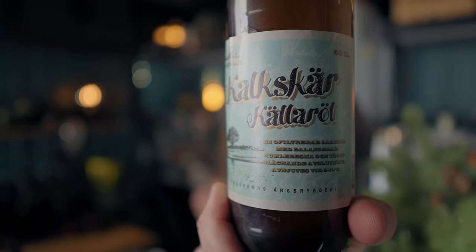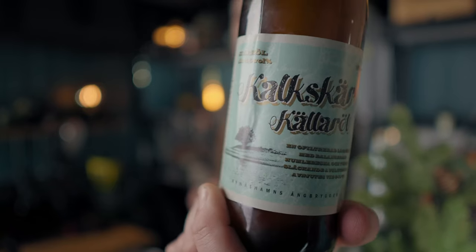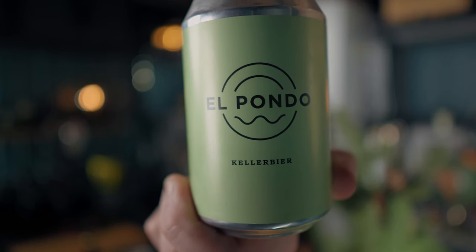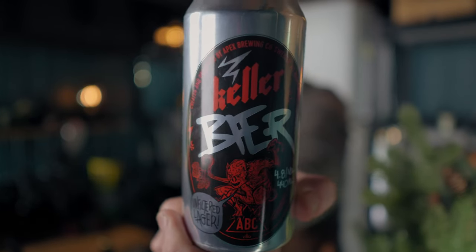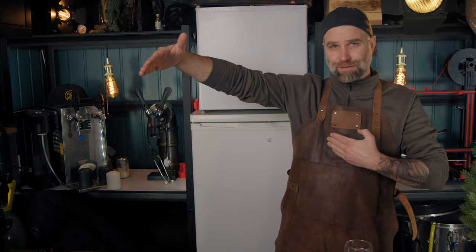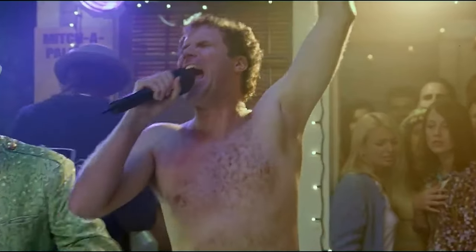Here are some Keller beers I found: the Kallskär Källaröl Keller beer unfiltered lager, El Pondo Keller beer, and this can from Apex Brewing — also labeled Keller beer unfiltered lager. If I get a million thumbs up on this video I will go to Nuremberg and run through the caves naked. We're going streaking!